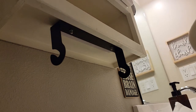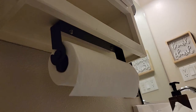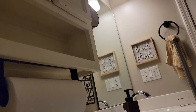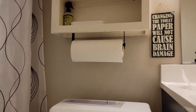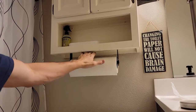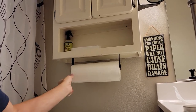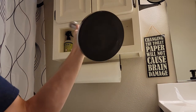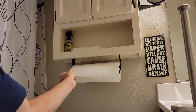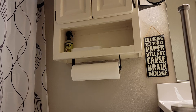Basically, all you gotta do is just feed the paper towel rack through there and set it on just like that. Looking pretty good! When it's out of the way it's not cluttering the counter. You just take your paper towel, tear it off — it's not going to come out of there. Easy to change in and out.